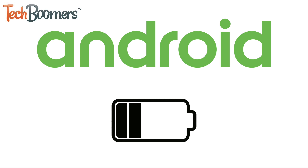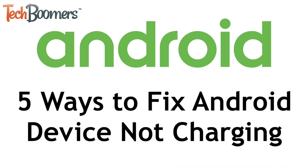Having trouble getting your Android device to charge? I'm Jessica from TechBoomers.com and in this video I'll tell you about 5 ways you can troubleshoot your Android not charging. Now let's get started.